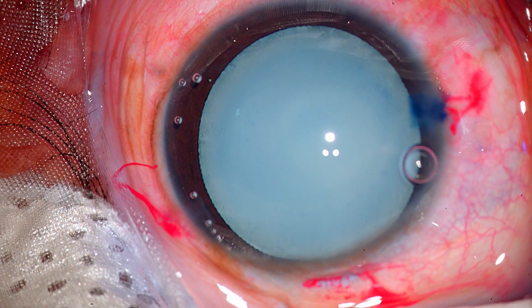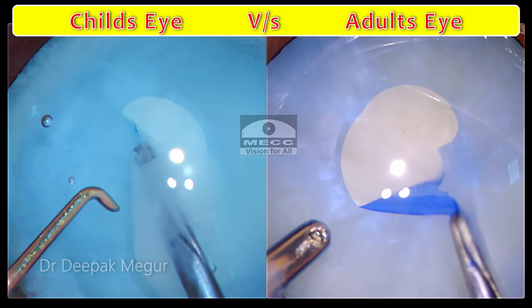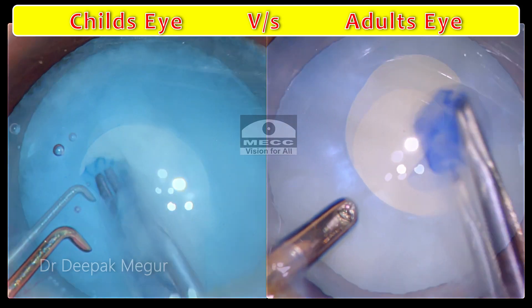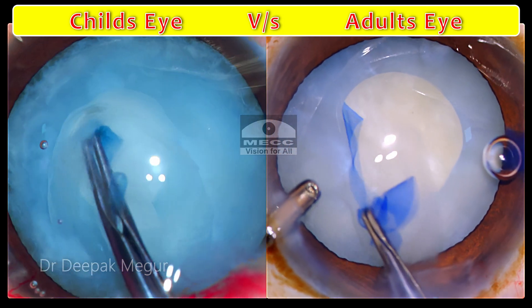Let's talk about pediatric cataracts today. Dealing with a child's eye during surgery is very different. It's important to realize that the eye is not just a miniature version of an adult eye. The way the anterior capsule behaves, or the way the sclera behaves, are so glaringly different from how an adult eye would behave.